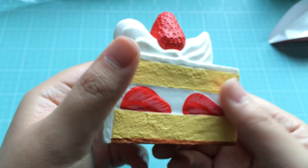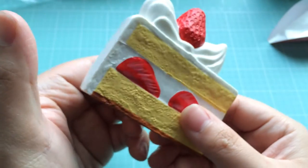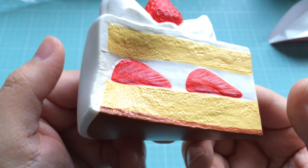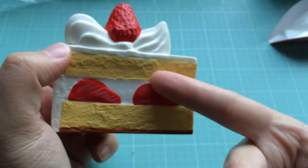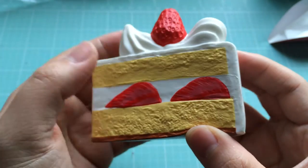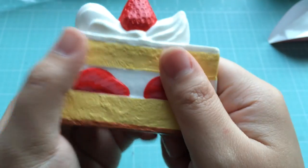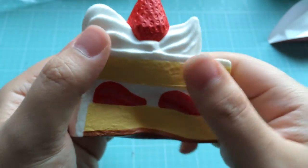I typically collect mostly slow rising squishies nowadays anyway, so anything that is pretty slow rising like this one I'm more than likely to get. So if you are a collector of slow rising squishies, this is probably one for your collection. Personally I prefer this one — I think the white icing is visually the most pleasing. But if you're a fan of chocolate cake, the chocolate one would be really nice, or the strawberry one is pretty cute too.